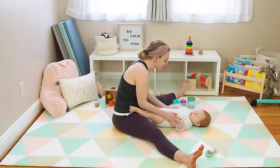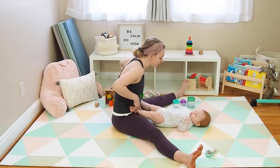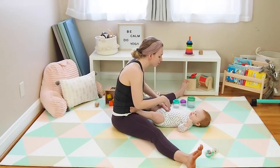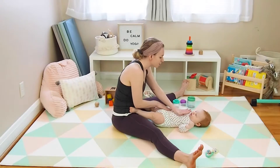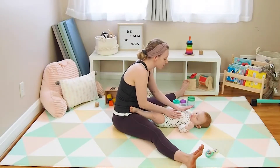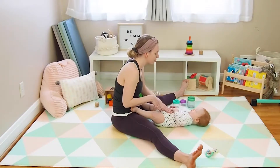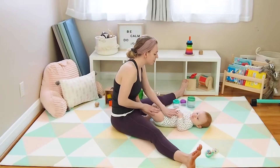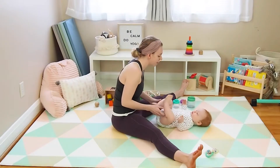Now my baby tends to get constipated, so I'm incorporating some tummy massage here — moving up with the palms on the right side, and then down the left side to encourage digestion. Nice and gentle. Adding in some hip circles and knees to chest, which is also good for gas and digestion.